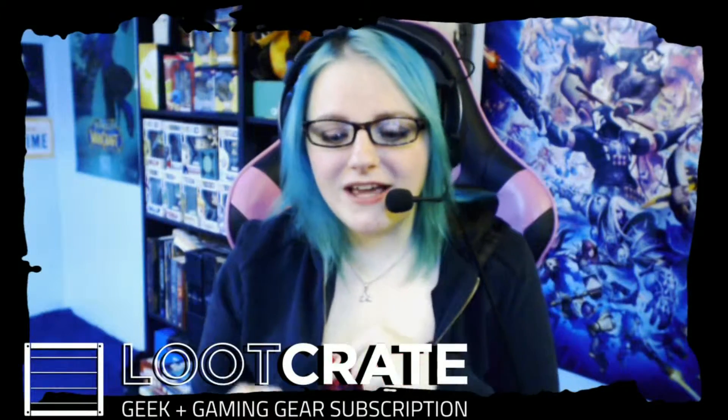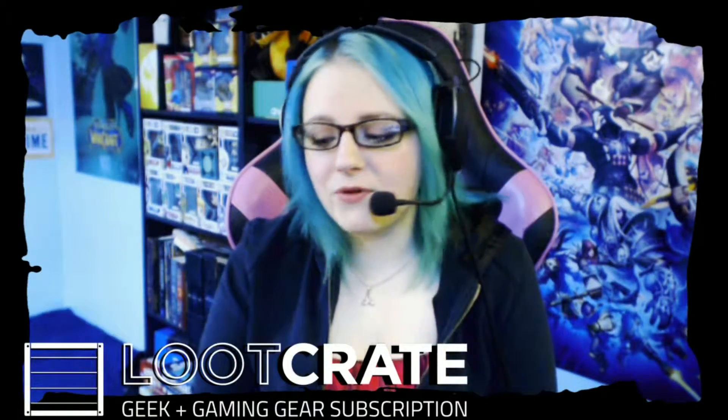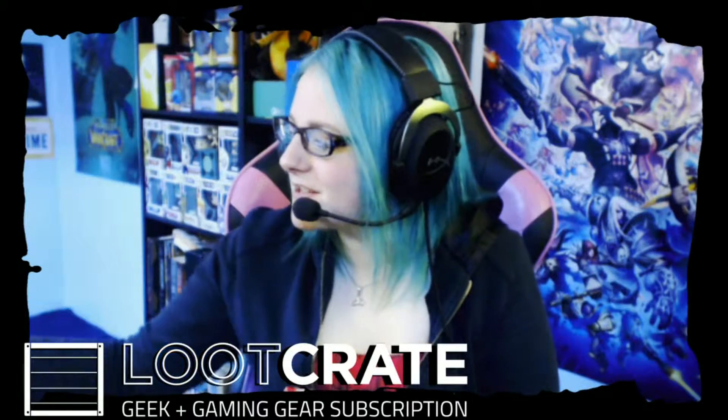Hey everyone! Omikins here, and I'm here for another Loot Crate unboxing. It is April, and the theme is Quest. So let's just get this going here.